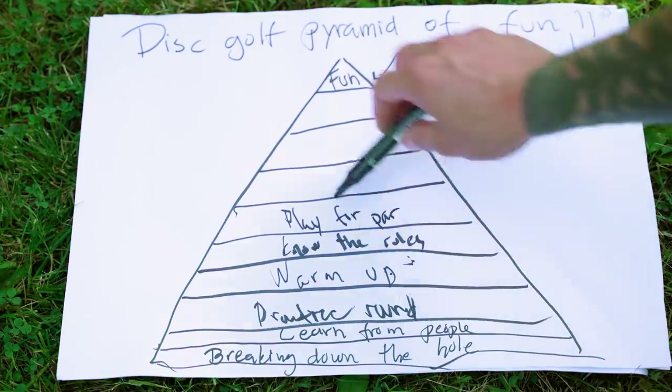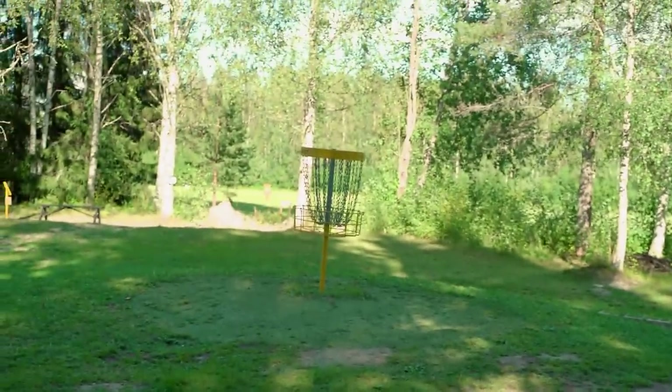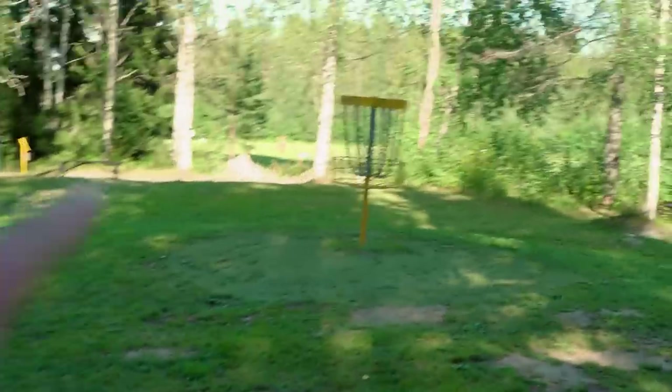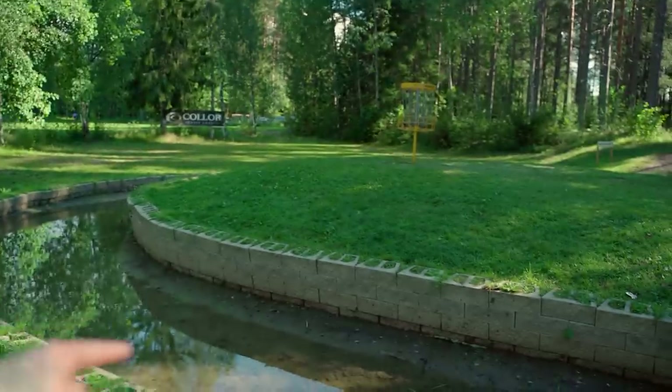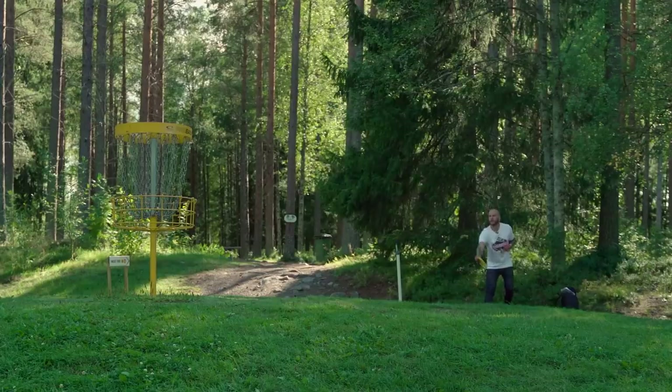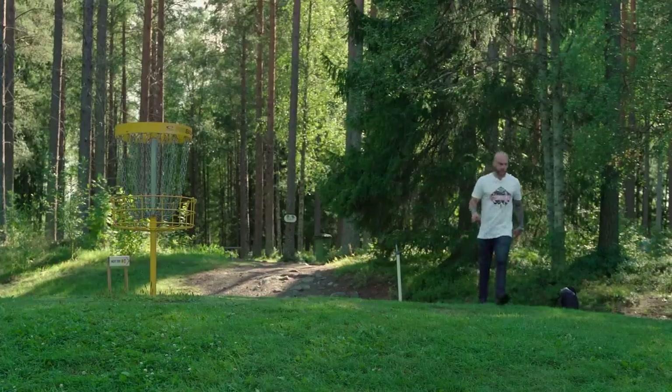Getting there: playing for par. Let's say you landed here and there's the basket, but behind the basket is the watery OB area. Then maybe play for par. I probably should do that.